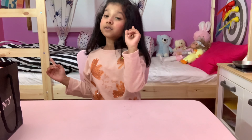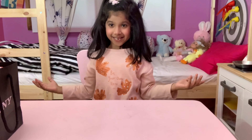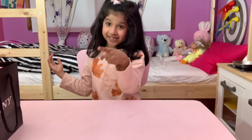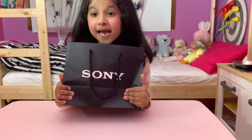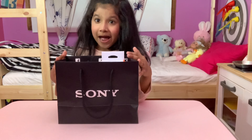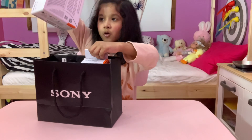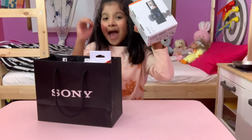Hey guys, did you know this? My dad brought me something. Let's see it. This is a surprise that my dad gave me. It's a new camera.